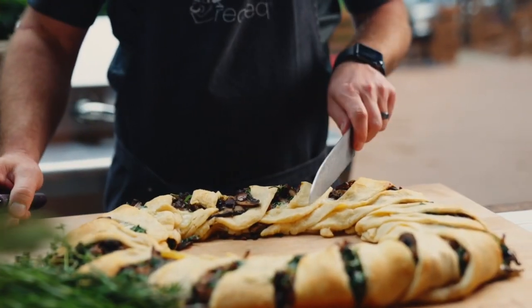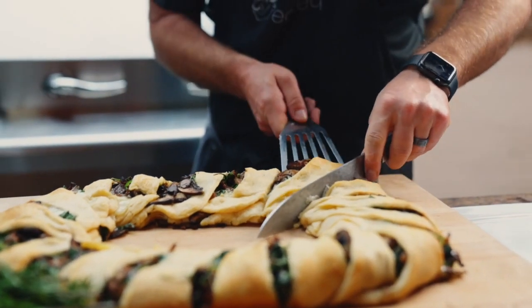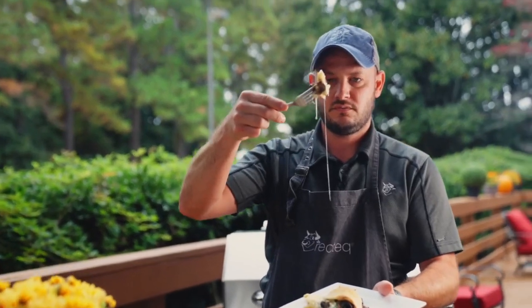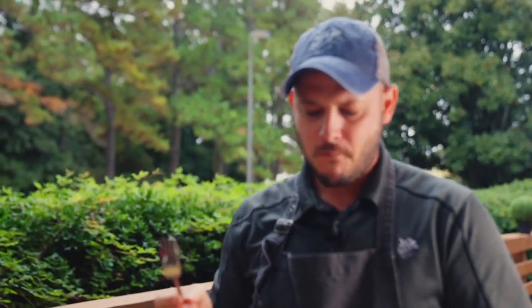About 35 minutes, golden brown, delicious. Those mushrooms looking amazing. Crescent rolls perfectly browned. Chow please. Mmmmm, I'll be right back.